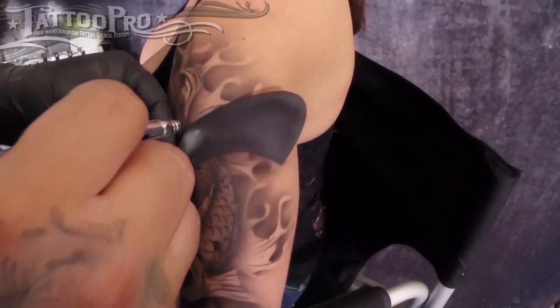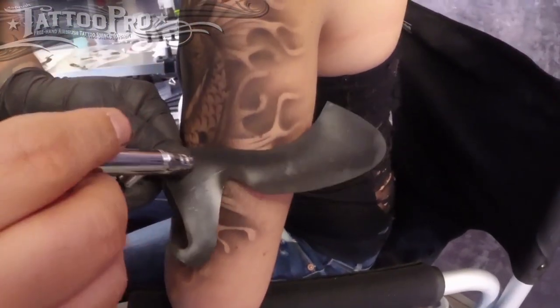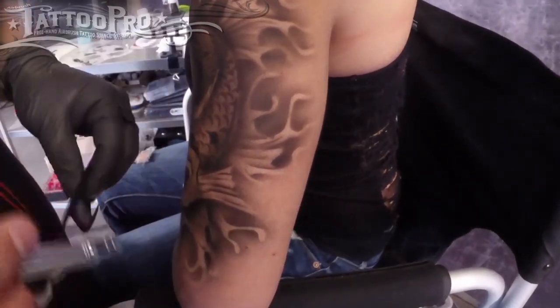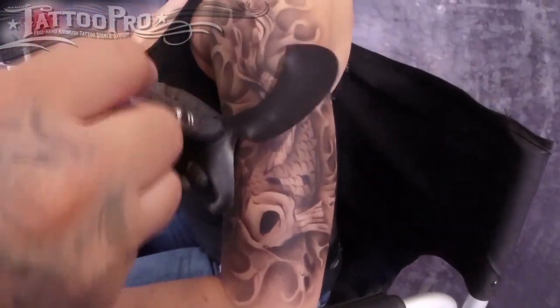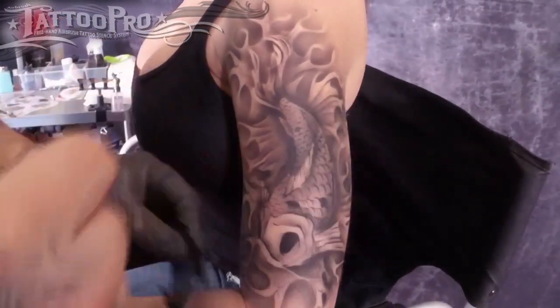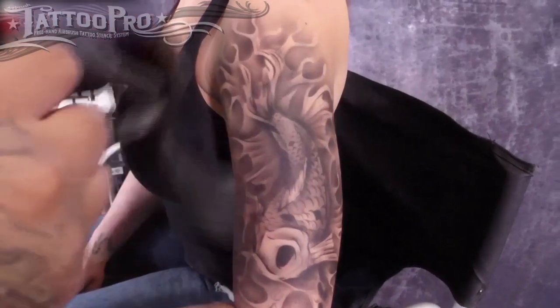It's really important not to neglect the waves. You can just kind of slap these on and not worry about the shadowing and the depth, but doing this is really just going to set it off and make your tattoo look even more realistic. Let's move in here, add some texture to the waves, and do some separation.